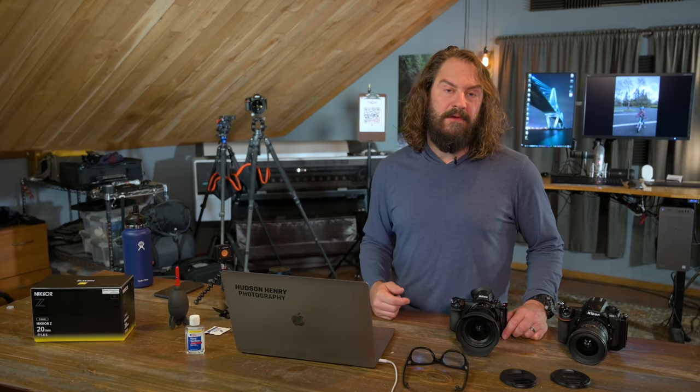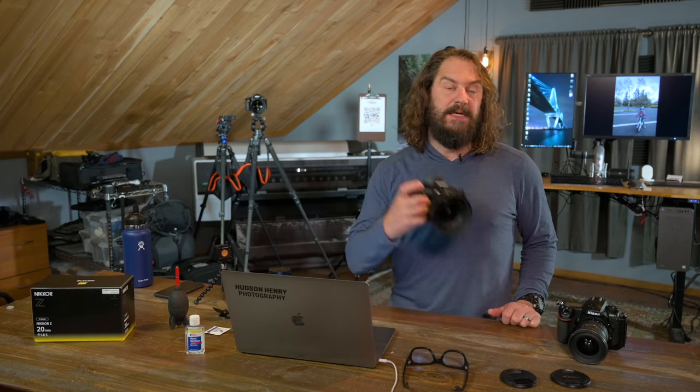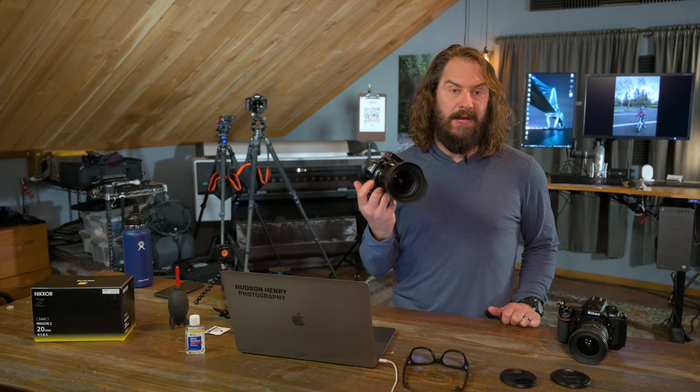Today, how to create beautiful sun stars in-camera with either DSLR or mirrorless and Nikon's new 20mm 1.8 S lens.